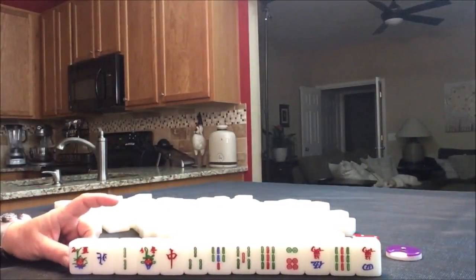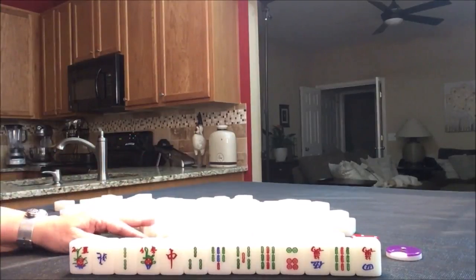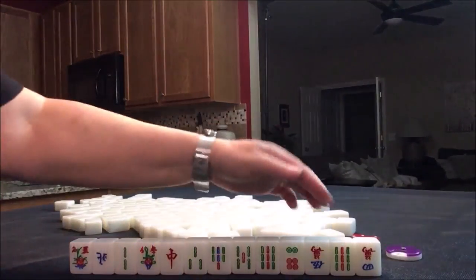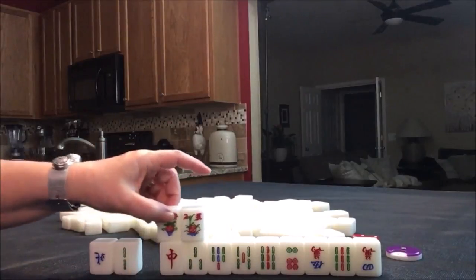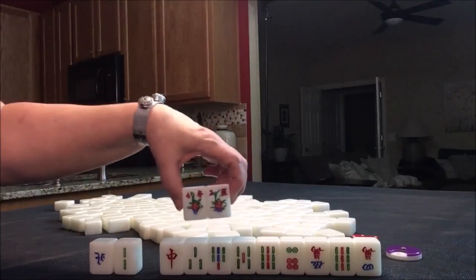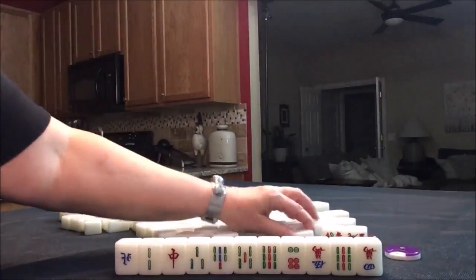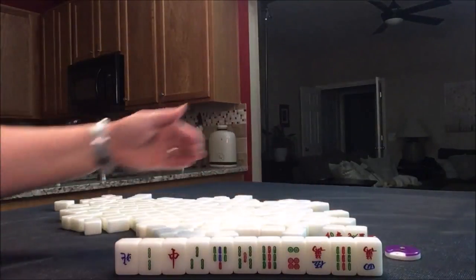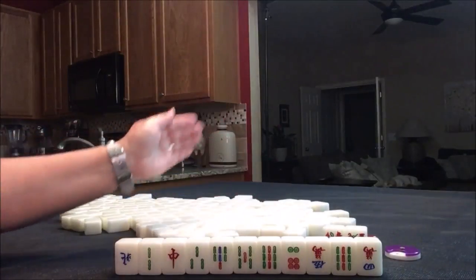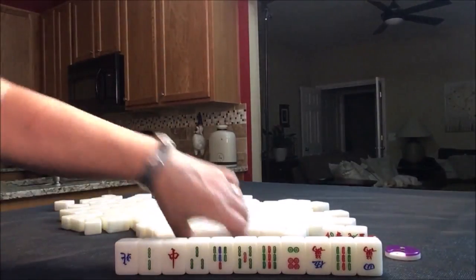East or seat one is the dealer — they get 14 tiles. Non-dealers get 13. So we have 13 tiles here. These are bonus tiles: a two and a four flower. They're called flowers and they're just bonus — those are not in your hand as you're building a hand to play. So we're going to remove those and get replacement tiles. We have a two and a four; we won't get score for those. If one of those had been a three, we would get score for that. There are two sets of flowers numbered one through four, so you have two chances to get your own flower. So we're going to draw replacements.